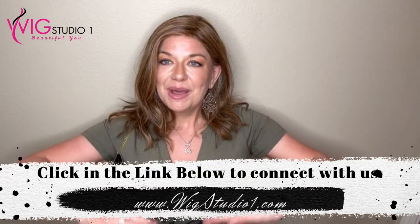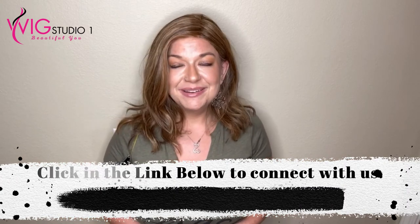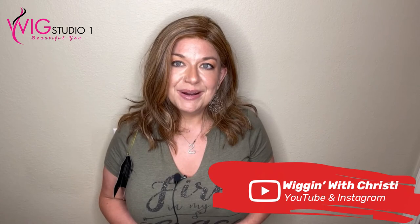So what did you guys think of Pike Place? If you would like to purchase this wig or would like to see more like it, click down below in the description box — you'll want to select 'see more,' which will bring down the description box so you can check out this wig and how you can connect with us at Wig Studio One. My name is Kristi, I'm Wigging with Kristi. Down below is a link to my YouTube channel. We'd love to have your support. We hope you have a great day and a blessed week — we'll see you next time. Bye!